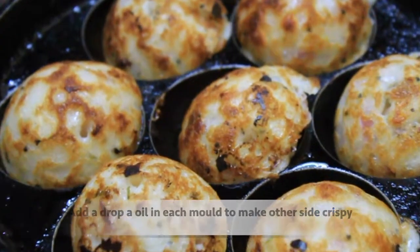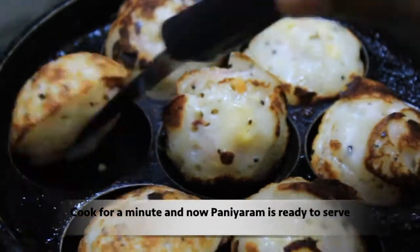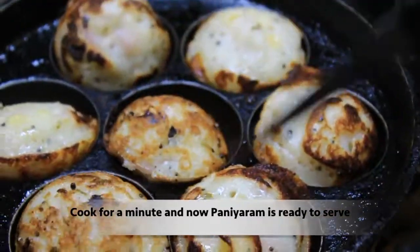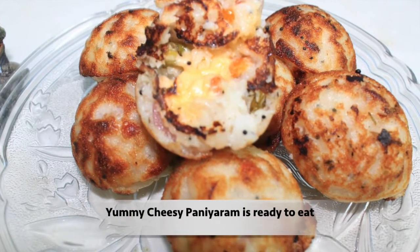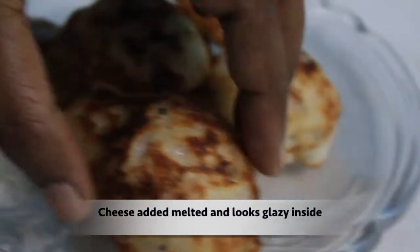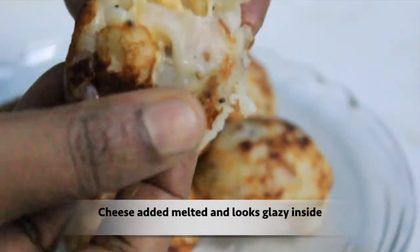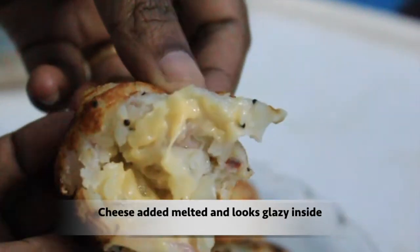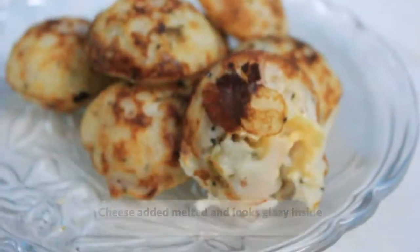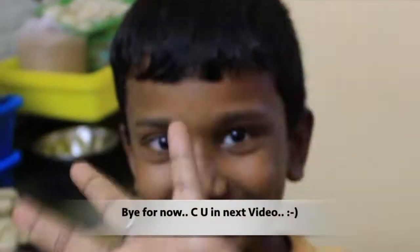Now let's make the paneer. Add the cheese to the paneer. Now let's see the cheese on the top. This recipe is very good. Okay friends, we will see you in the next video. Bye!